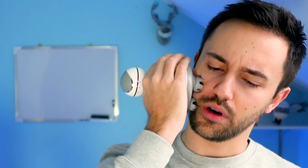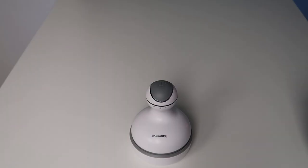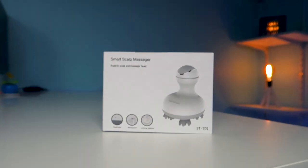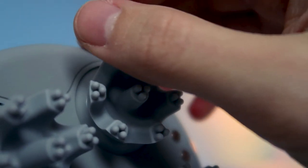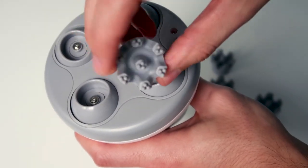I found a cool product online that I bought immediately to try it out. In today's video I'm going to review this awesome smart sculpt massager which hopefully will bring a lot of satisfaction. Those tiny silicone fingers stimulate the blood circulation of the scalp while massaging, which can reduce hair loss, and you also get a massage as a bonus which reduces stress.